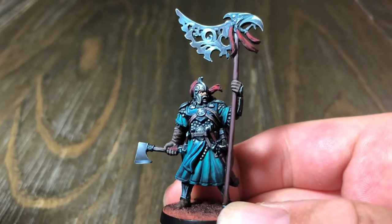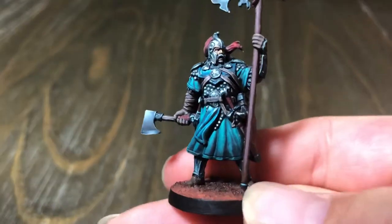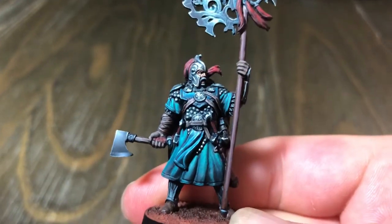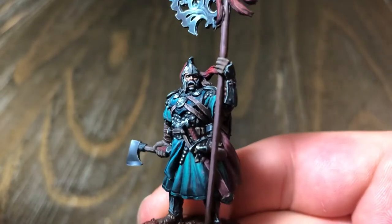This is the Raven Clan Leader from the board game Blood Rage, painted by Robert Carlson of Roglan Studios. I love this one. This is one of the most beautiful leaders of all of them.